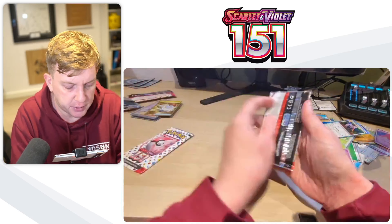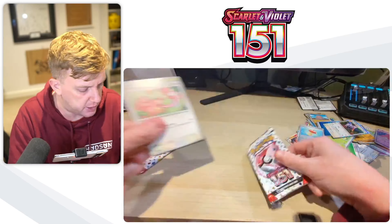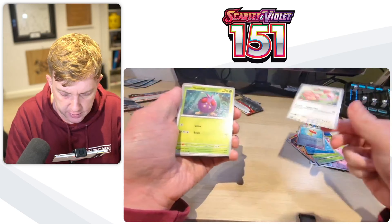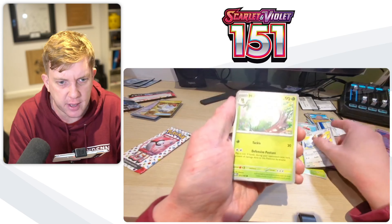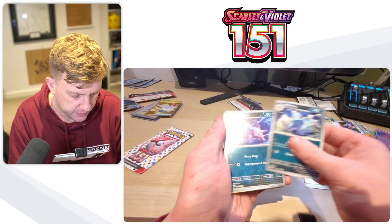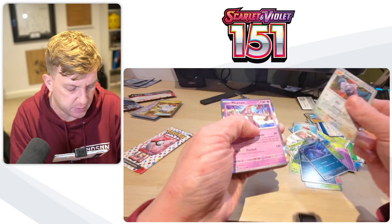A couple of Aerodactyls pulled in this video. Going into the penultimate pack here — it will be a short video. I did quite a long intro though, because there were a couple of products I had to open and tell you what was in them. We got a Venomoth, we got a Pidgey, Metapod, Venomoth again, Rapidash, we got Nidorina, Nidorino — are they both Reverse Holos? That was a Reverse Holo. We got an Aerodactyl Reverse. And we have a Mewtwo.